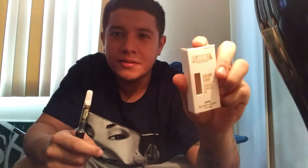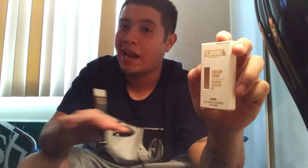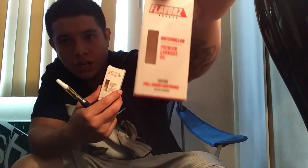So my thoughts on it — it says it's cream soda flavored but I do not taste that at all. I honestly can't taste anything. It's weird because the other flavors like watermelon and Dirty Sprite all have a strong flavor, but this one I can't taste anything. But I will tell you — it hits. Trying to hold in that cough, but it hits. Smacks. I don't regret getting it.